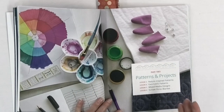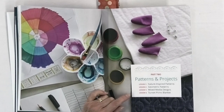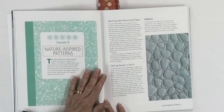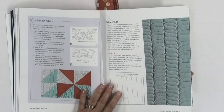The next area, Part 2, is patterns and projects, and she has her patterns divided into different sections: nature inspired patterns, geometric patterns, mixed media designs, and a sunset picnic blanket which combines some different designs. When she starts off with the nature inspired patterns she has things like pebbles and leaves. This particular one she calls whale tails, and this is one of the things I really like about this book.